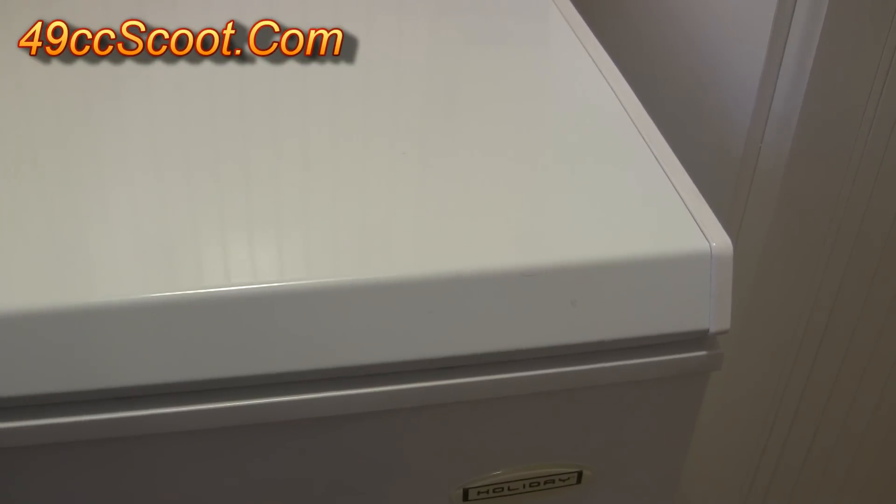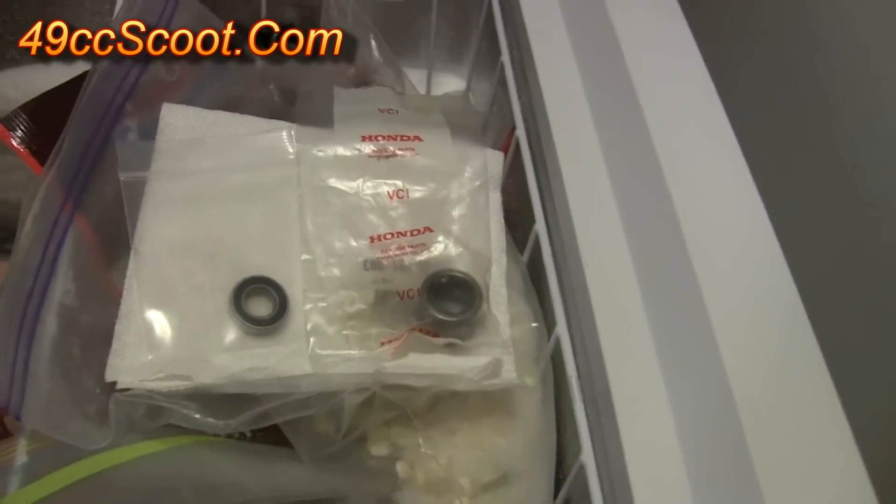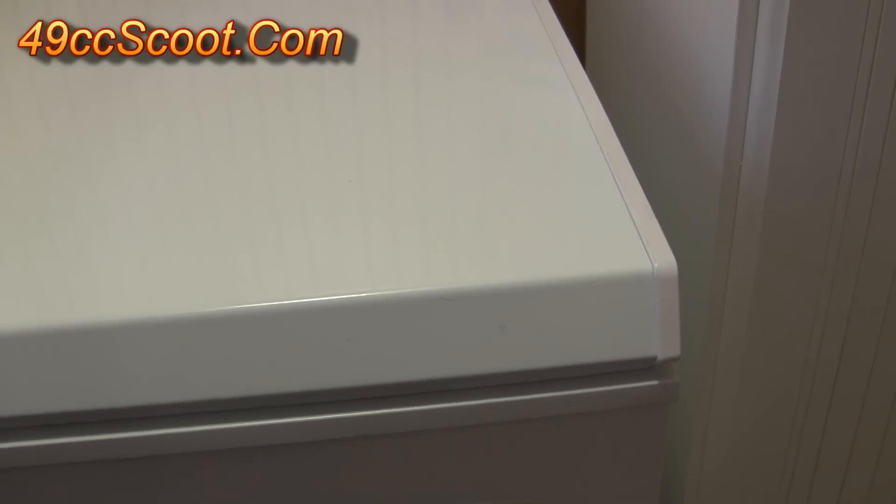I want my new bearings to be cold so they're easier to install later, so before starting I put the bearings in the freezer. You want to give it at least a few hours, or better yet you can leave them in there overnight.